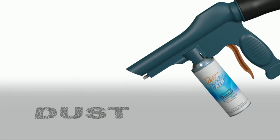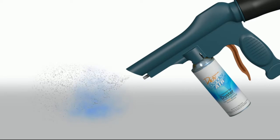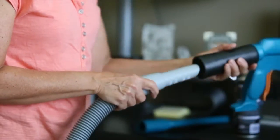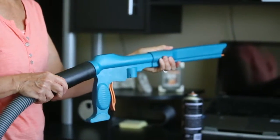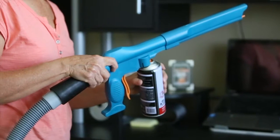The airflows are coordinated to immediately capture and remove airborne particles, ensuring you a cleaner home with fewer allergens. The Dust Bender easily attaches to the hose of any standard vacuum cleaner and is lightweight enough to use with one hand.